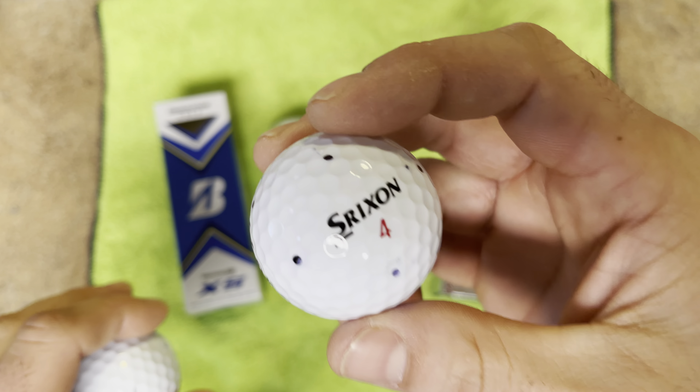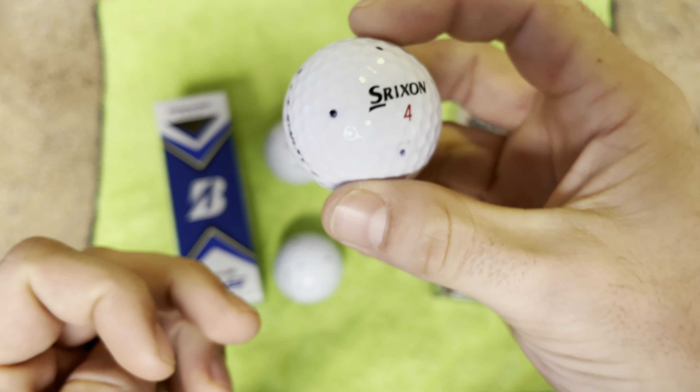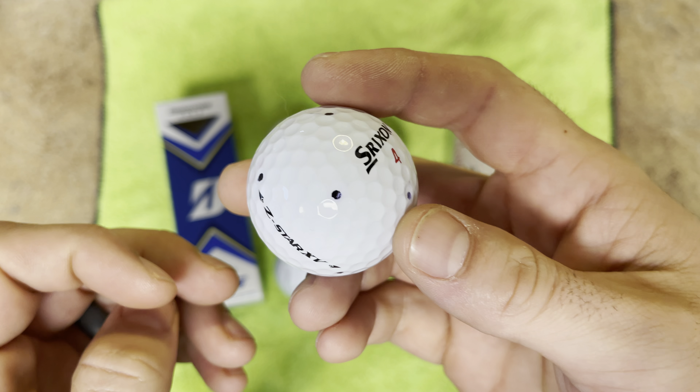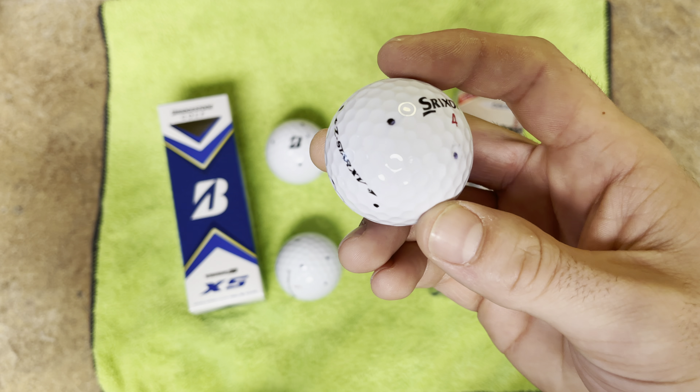They're so soft in fact that this scuff right here — I've hit this brand new ball one time — and it literally took some of the cover off with one hit. So as you can imagine, over the course of a round you're going to start seeing those marks run throughout that you can't really rub off. That's important to some people; I could care less. To get a softer cover even if I have to play a different ball every round is completely fine to me.